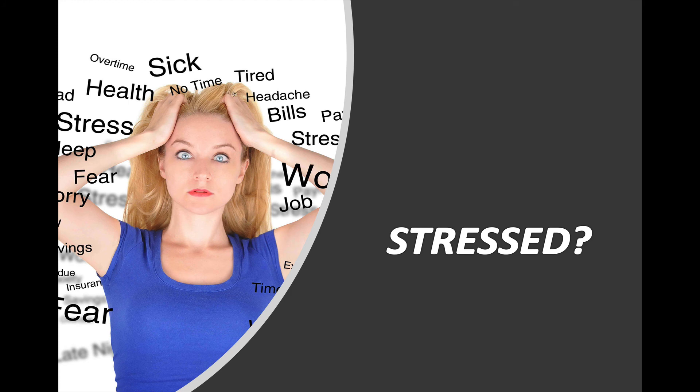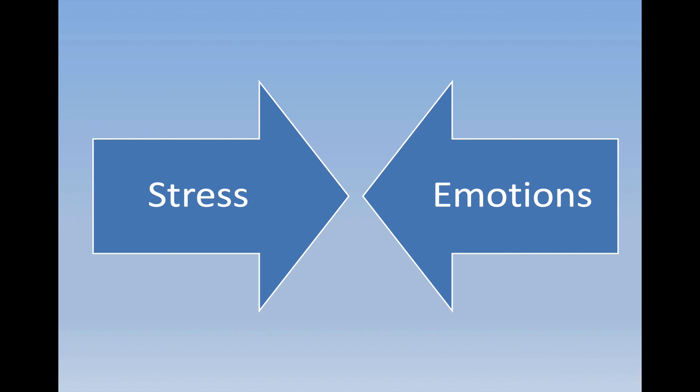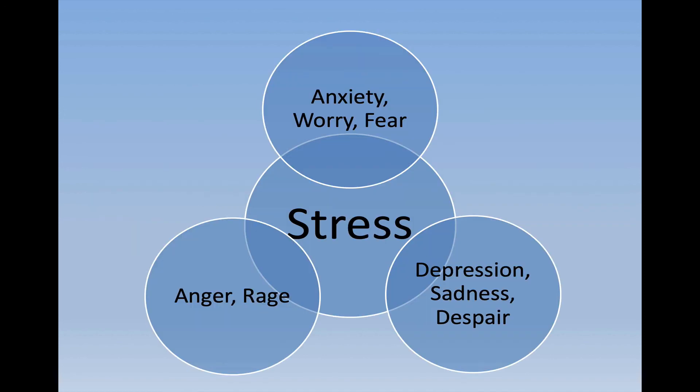As we mentioned, this lesson is about stress. Stress is a normal part of life — we all experience it. Stress interacts with our emotions; in particular, stress accentuates anxiety, worry, and fear, and depression, sadness, and even that sense of despair. And sometimes stress makes us react in anger or rage.